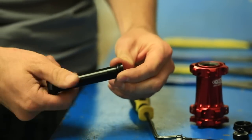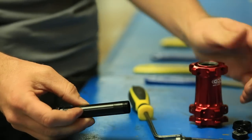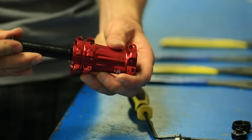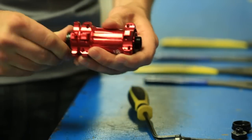Here's the new 15x100 QR axle. I'm going to slide the axle in, making sure that the fixed side is on the rotor side — slides right in.